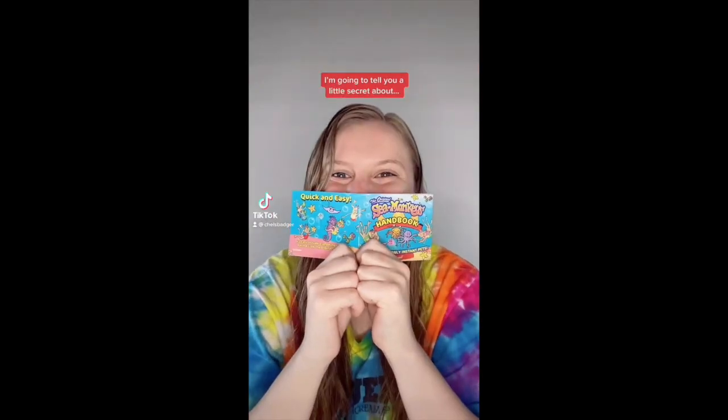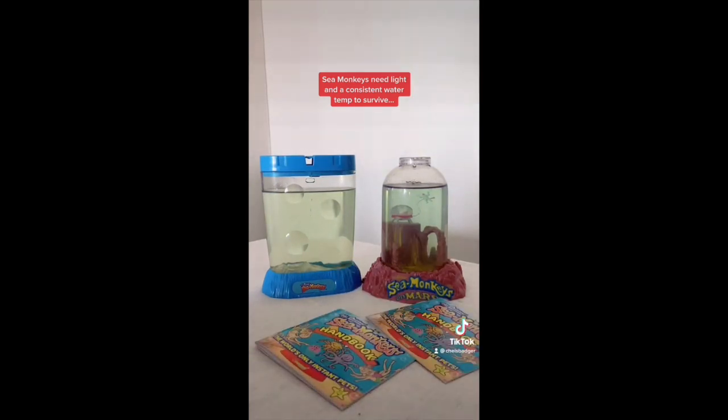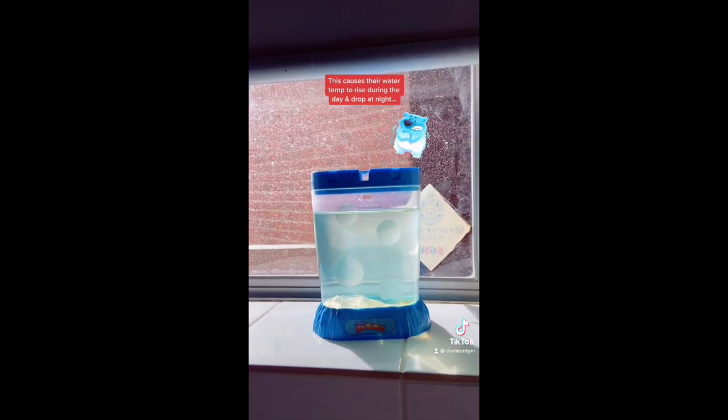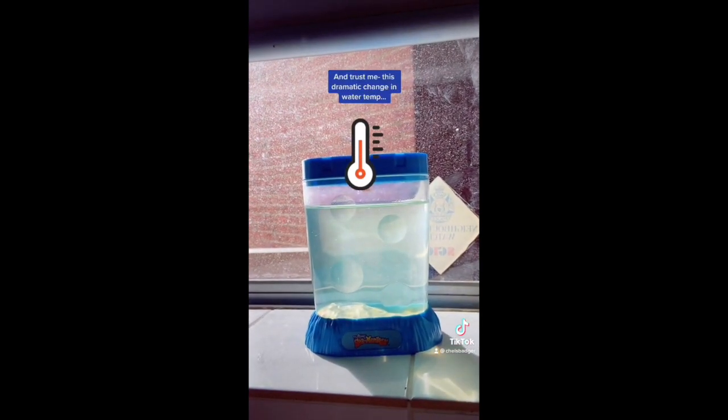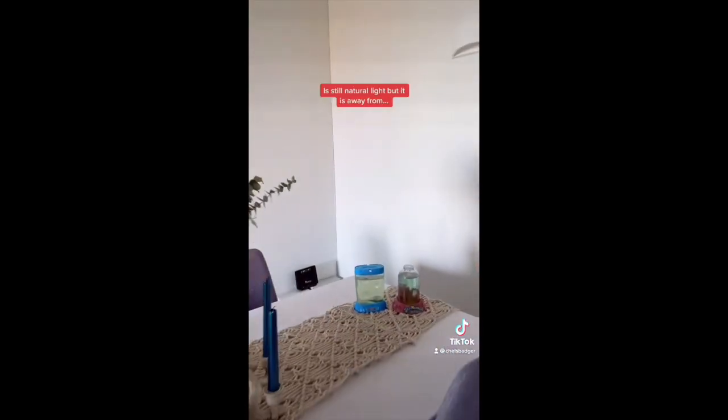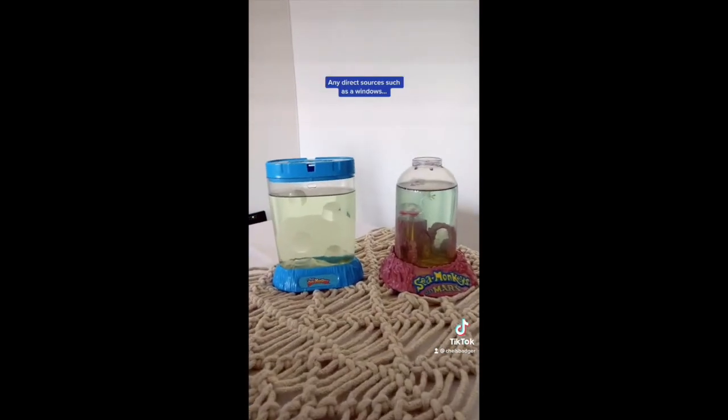I'm going to tell you a little secret about how to get your sea monkeys to hatch. Sea monkeys need light and a consistent water temperature to survive, but never put your sea monkeys on a windowsill. This causes their water temperature to rise during the day and drop at night, and trust me, this dramatic change in water temperature will cause your sea monkeys to die. Instead, try to find a part of your house where there is natural light, but away from any direct sources such as windows.